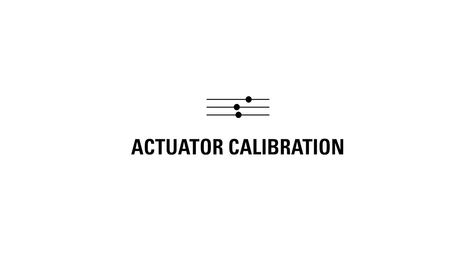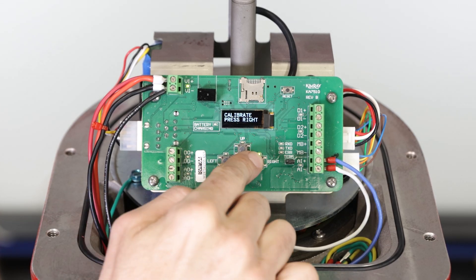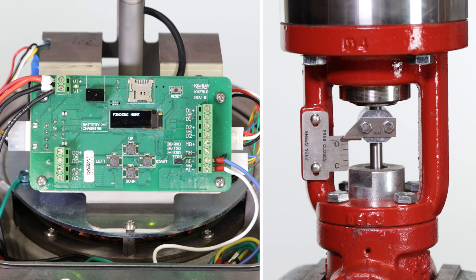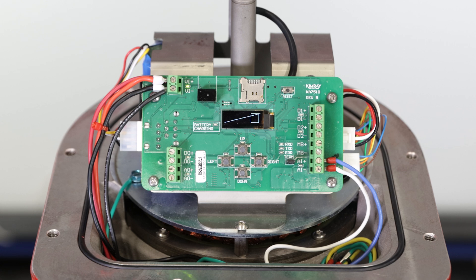With power supplied to the electric actuator, we can now begin calibration. Upon startup, the screen will display 'calibrate press right.' Press right and the screen will show 'finding open.' Once fully open, it will display 'finding home' and drive closed. Depending on valve size, this should take about 35 seconds to complete before returning to the main operating screen.